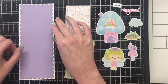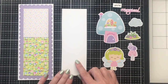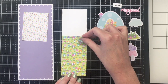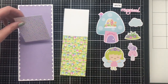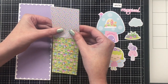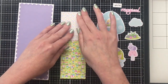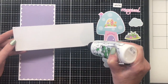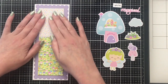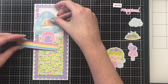So I started off with a couple of slimline cards. These are some dies from Heffy Doodle, and all of the products I use today will be linked in the description box below. For this little inside panel, this is a stitched slimline rectangle die from Heffy Doodle and I cut out a couple of the pattern papers. I also cut it out of some white cardstock so I could get the size right.